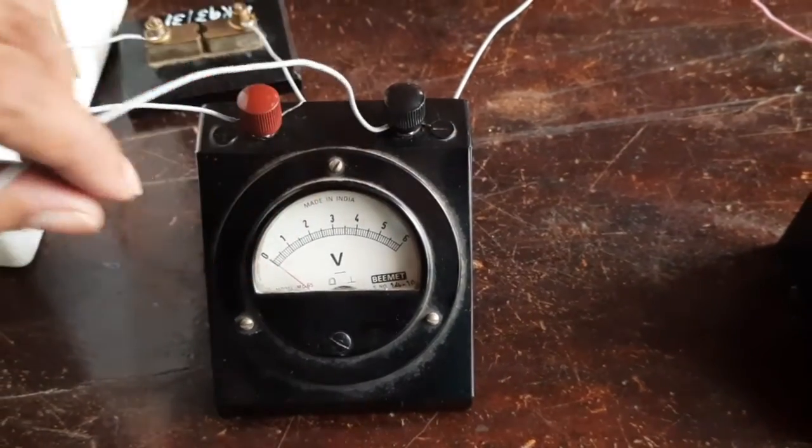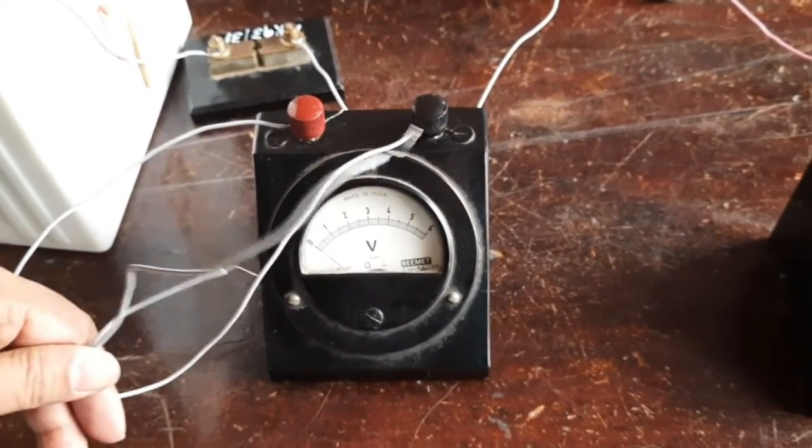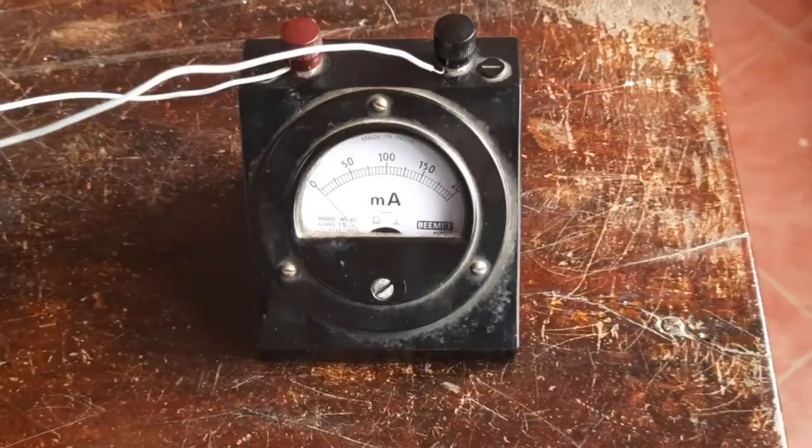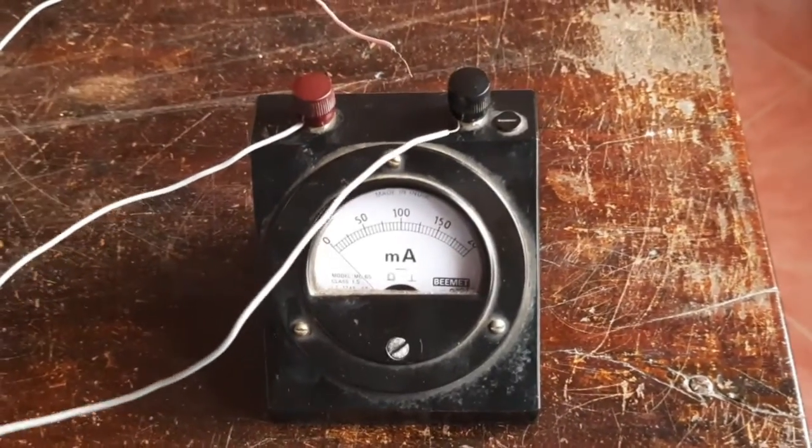I have taken two wires from the positive and negative of the voltmeter, and two wires from the milliammeter as well.